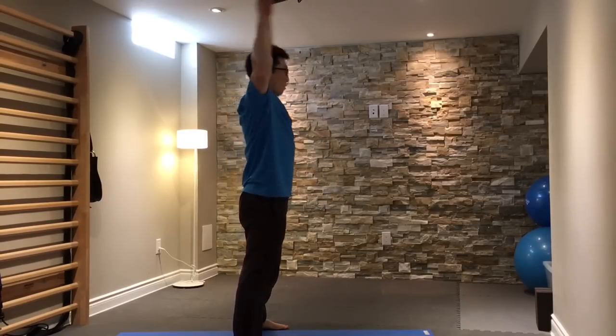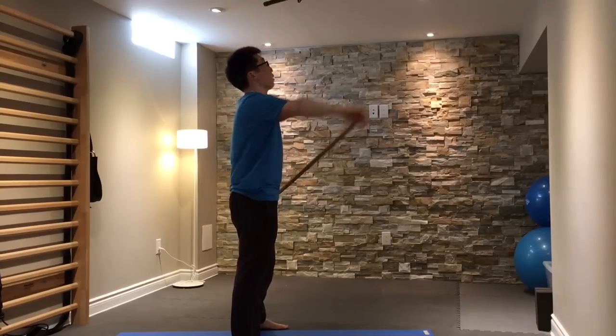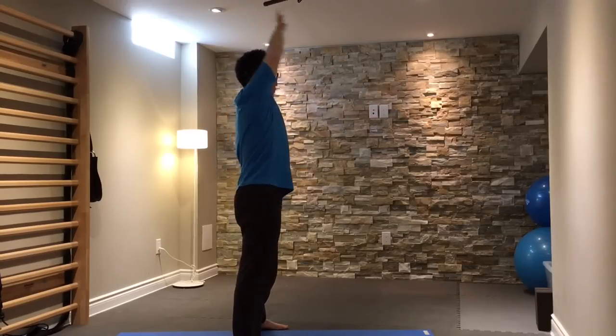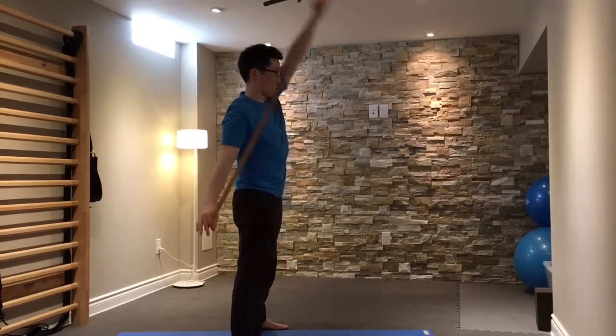This is just a side view showing what a shoulder dislocate looks like. You can do it one side at a time, making big circles.